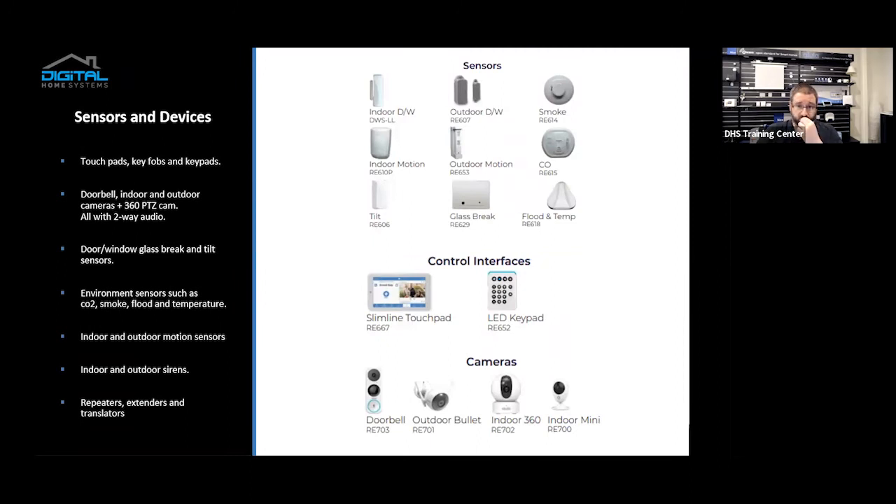Sensors and devices: pretty much everything you would expect is available in the Allula kit. You've got touchpads, key fobs, and keypads. The touchpad is mountable or can sit on a desk. The keypad and pinpads are intended for indoor use, or you can keep one in your car. Key fobs go on your keychain — pretty straightforward. With cameras, you've got the doorbell, indoor and outdoor camera, and the 360-degree PTZ camera. All of the audio-video devices come with two-way audio, so the doorbell, indoor/outdoor camera, and PTZ camera — you see someone, you can talk to them and they can talk back. Very convenient.